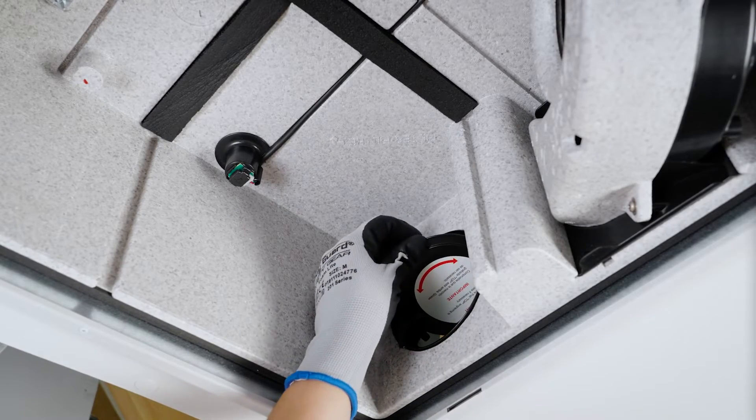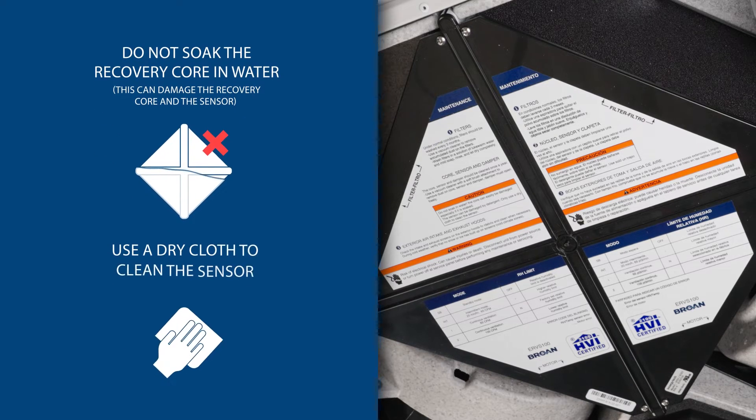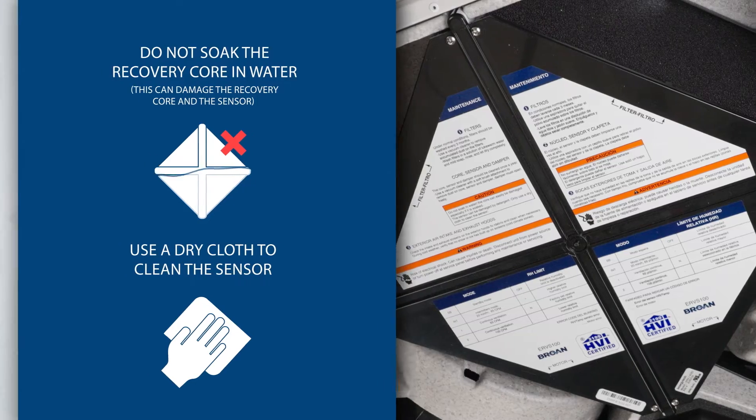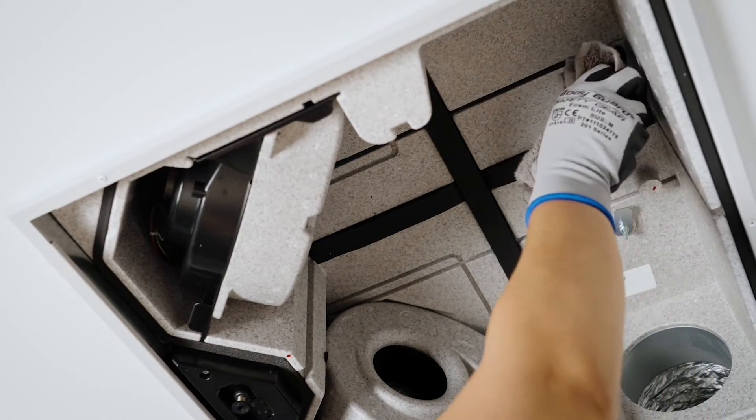The damper must open freely. Do not soak the recovery core in water, as this can damage the recovery core and the sensor. Simply use a dry cloth to clean the sensor. With a vacuum or dry cloth, clean the interior surfaces of the unit.